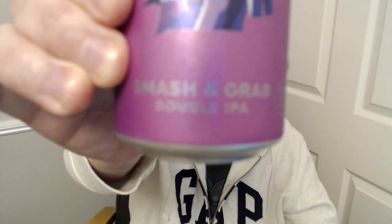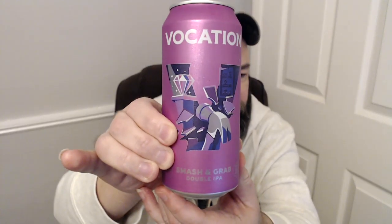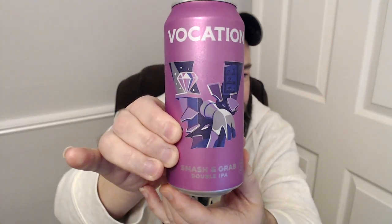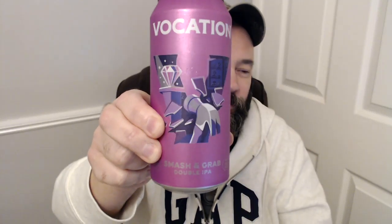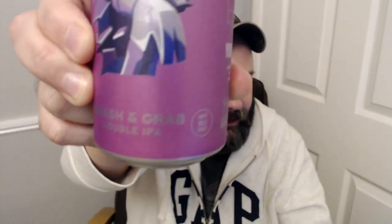Anyway, we're back with a beer review. I decided to go back for a bit of a Vocation check-in, and this one I thought was a new one because I haven't seen it before. It's called Smash and Grab. Even though it's not really folk art, it is now - it's their new design. I think that's what threw me. I don't think I've had this one before, though I've seen it in the old version of the can. It's a double IPA.